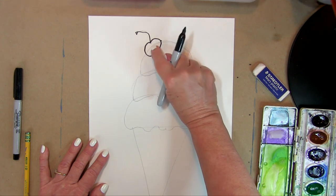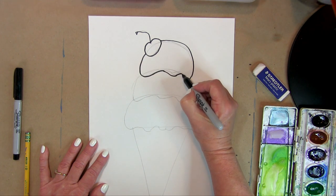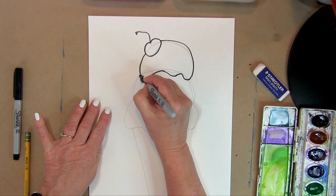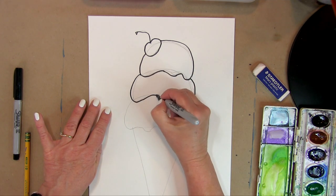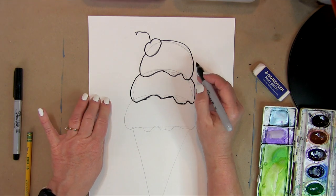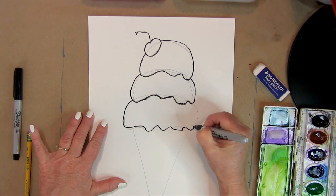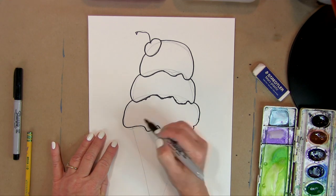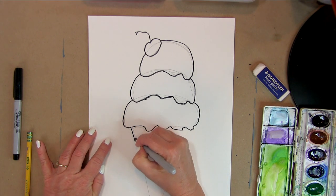We're not going to trace the line that's behind the cherry. Then we do the next scoop's lines, and we start where this scoop sits on top of the one below — we don't create the hidden line, we start where it's visible. Sometimes the scoops are not super smooth. Then we go down and create the three flavors we've decided to have on our ice cream cone.